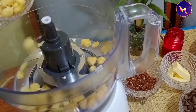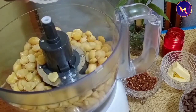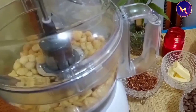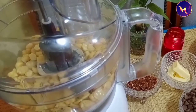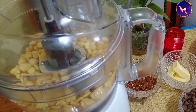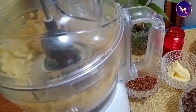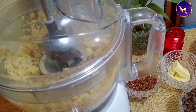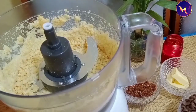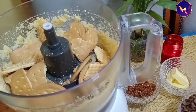Add vanilla essence. I have made this in the processor because it is easy — you can use it in a mix jar. Now I am going to put the knife in the bowl. When we add the biscuit, we mix it up.